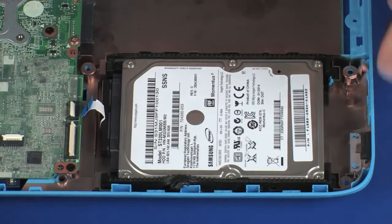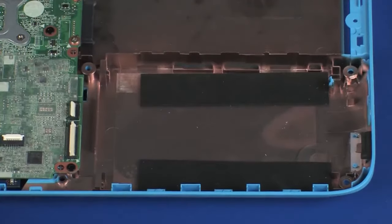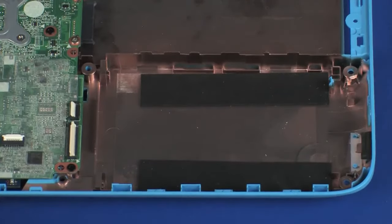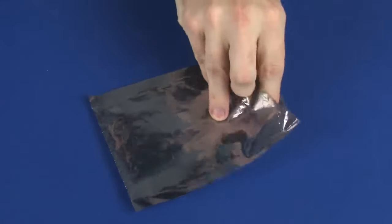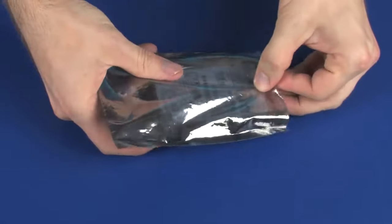Lift the right edge of the hard disk drive assembly and slide the tabs on the right side of the hard disk drive assembly out of the notches in the base enclosure. Remove the hard disk drive assembly and place it in a static dissipative bag.